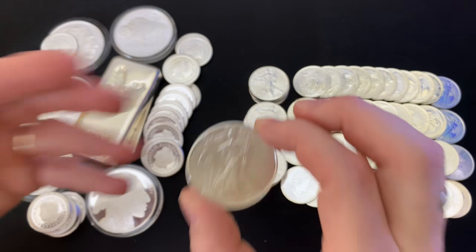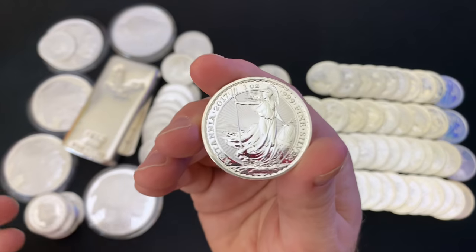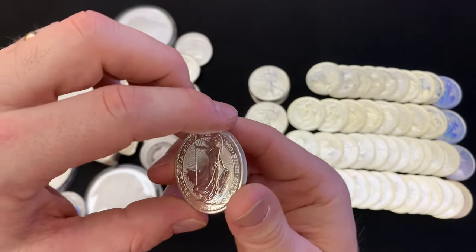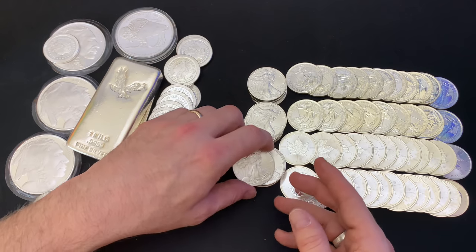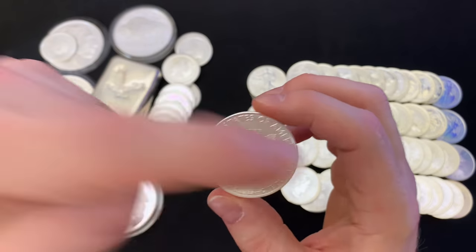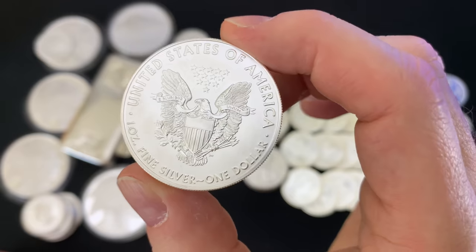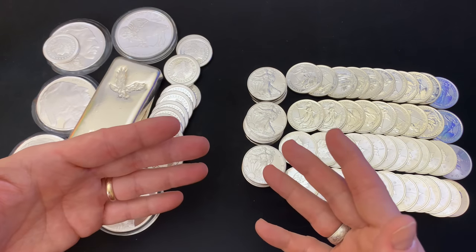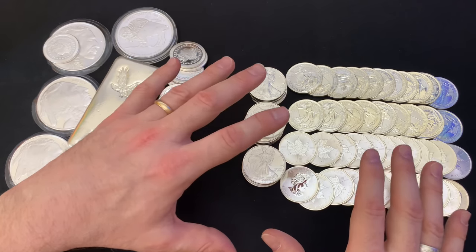There are a lot of people in our country and in other countries — Canada, Great Britain — that don't even know what a silver coin is. But in a time of real crisis, I think they would learn quite quickly what these coins are and would trust them. There's a built-in hallmark on each one: Liberty, In God We Trust, the date, United States of America, it says fine silver, and it has the denomination of $1. That trust factor is a big deal to me. These coins really have an appeal for the masses.